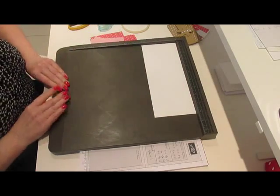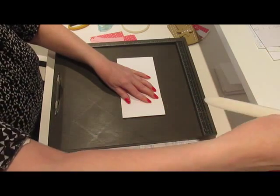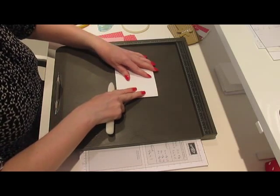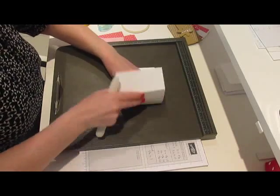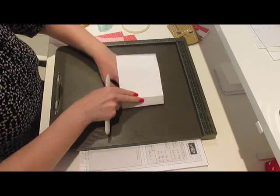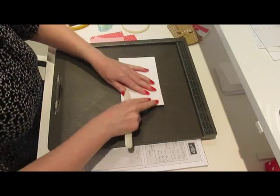And that's all the scoring that we need to do. I'm going to fold this over and burnish it so we get nice tight creases, scoring it all on the fold lines.